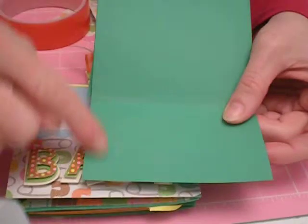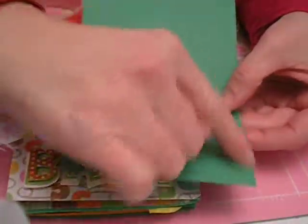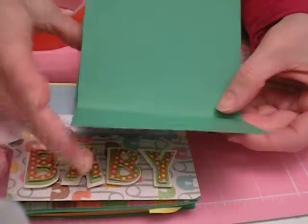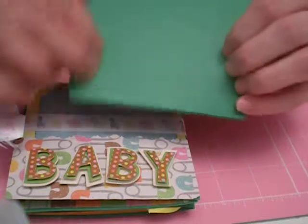The next step is to take your adhesive and put a little bit right here on the edge of the inner part of the rectangular piece, and on this side as well. Then just go ahead and fold that up and press it together, sealing it shut really well with a bone folder.